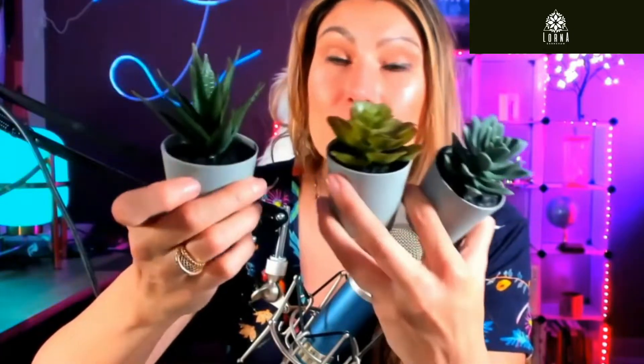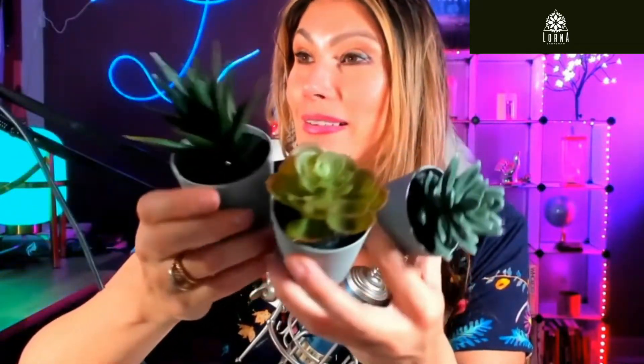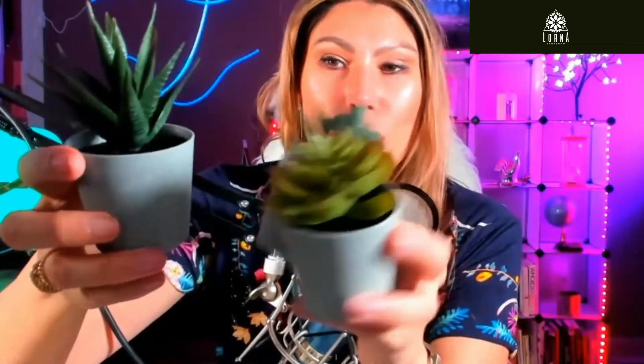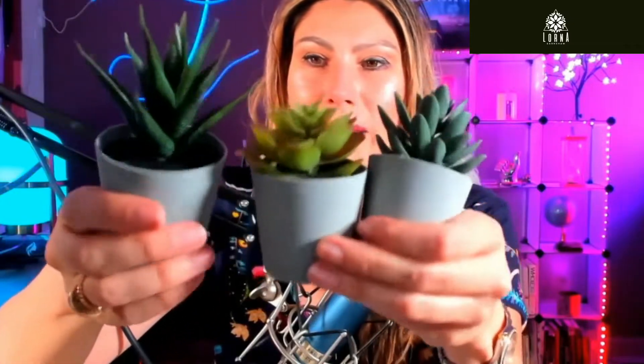But anyways, the result is that it's super easy for you to just get it, take it out of the box, put it wherever you want. It's going to be one, two, three seconds for you to place them wherever you want. And this is a set of three artificial succulent plants.